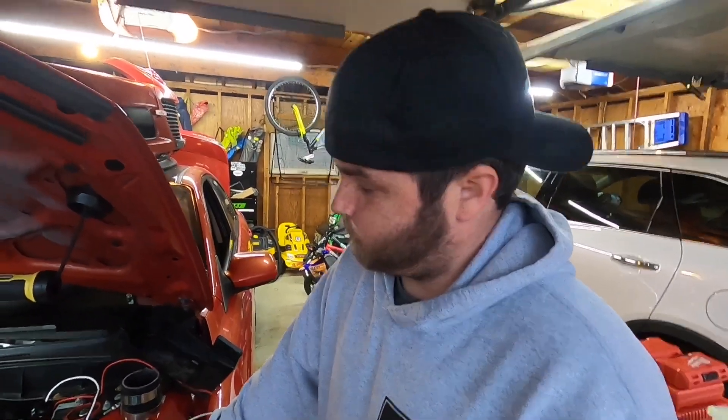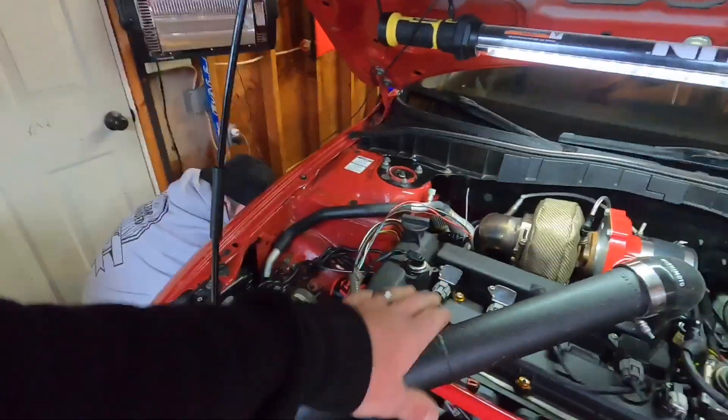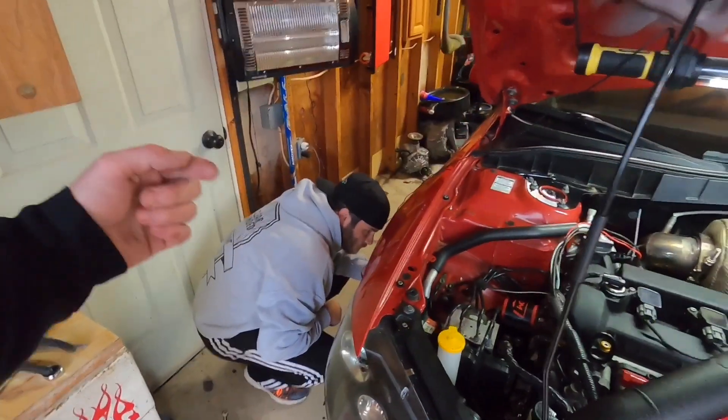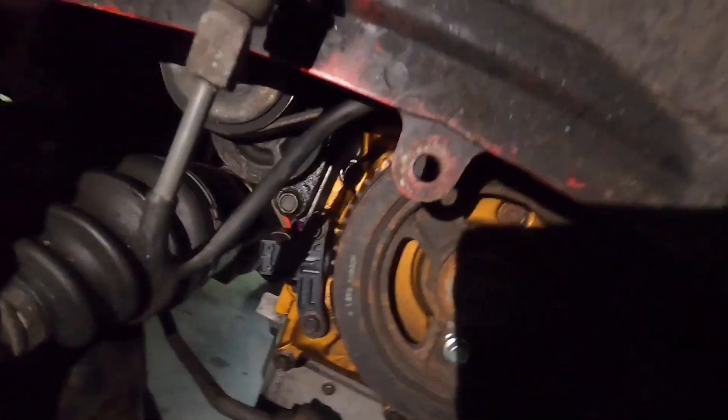We got the ECU in, fiddled with it, got it programmed to the car, got all the keys synced — and nothing. Kind of a bummer. We rechecked everything, and one thing I found was the crank position sensor. I've done it about three times and I think every single time I missed a step. So I pulled the valve cover off, put the crank at top dead center with cylinder one, verified that, and put the stop bolt on the back side of the crank on the block along with the pin inside the crank.